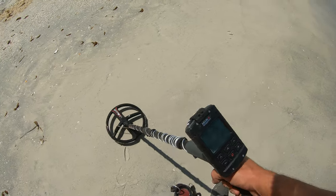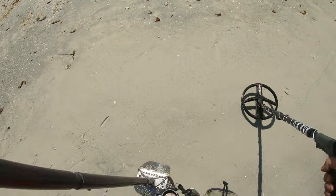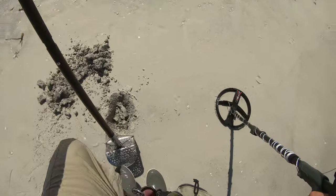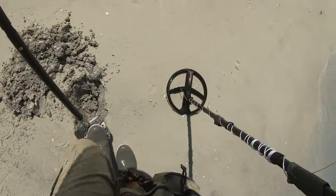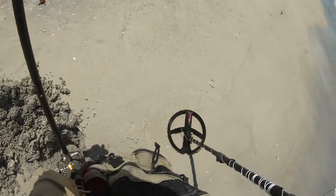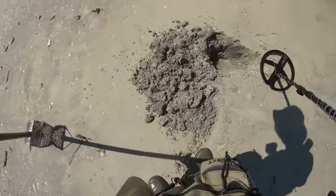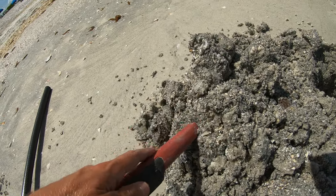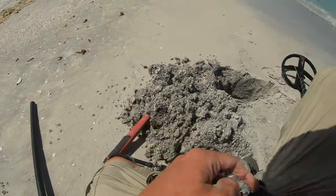Got a decent signal down here — sounds kind of deep. Beach mode, Target ID not really giving me one, but when it does it's reading in the 40s, like 44. Let's go deep on this baby. Still in the hole — I think it's going to be a deep one. Loud as she comes; it's a 50 out of the hole. See what we got — an absolutely beautiful piece of can slaw. One to add to the collection for sure.